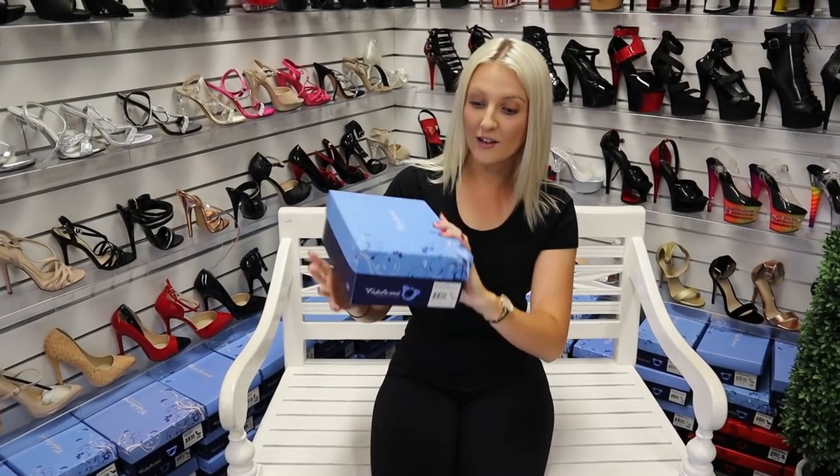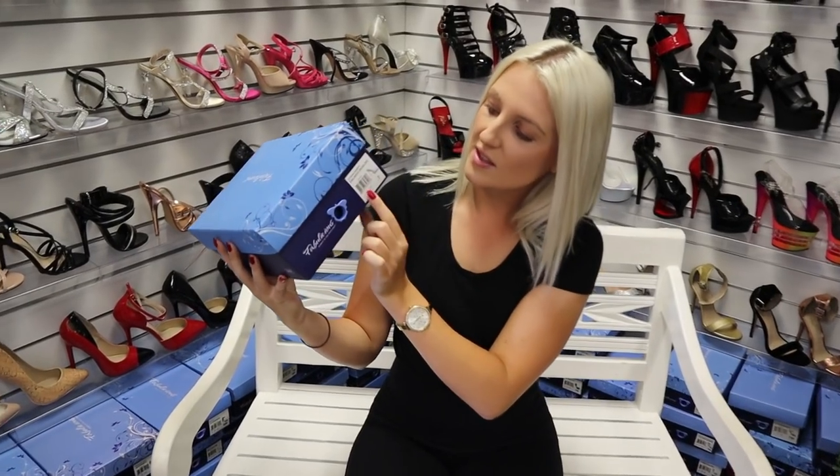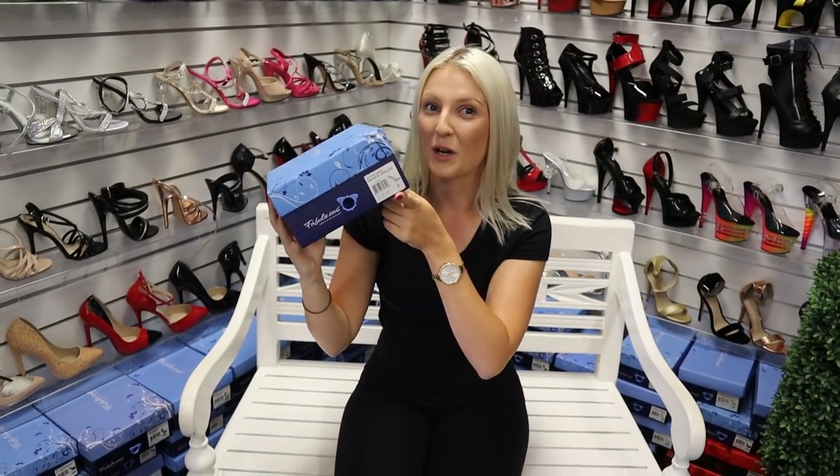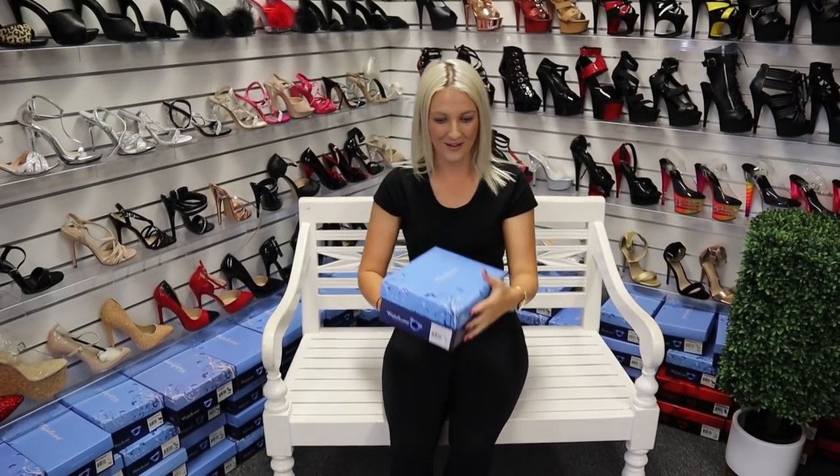The code if you want to order them is just the Gala. These ones are a little bit of a different color compared to the regular ones and brand spanking new, so you guys can see it first hand.